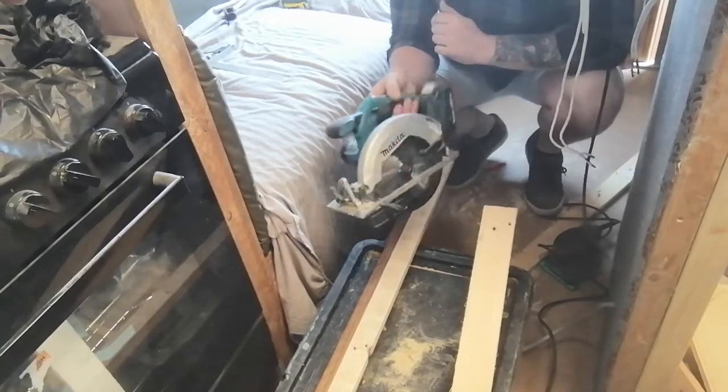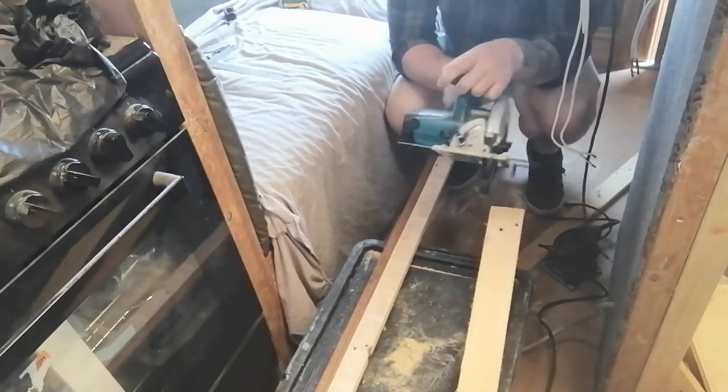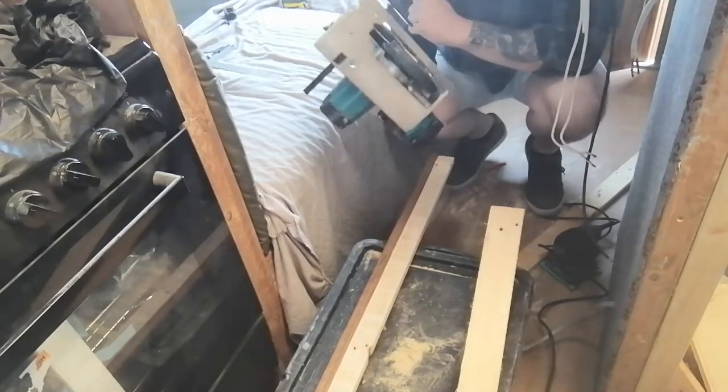I'm going to tell you why you want one of these. It doesn't have to be Makita, it could be a DeWalt or Bosch, but I wouldn't go lower than that. Battery circular saw.